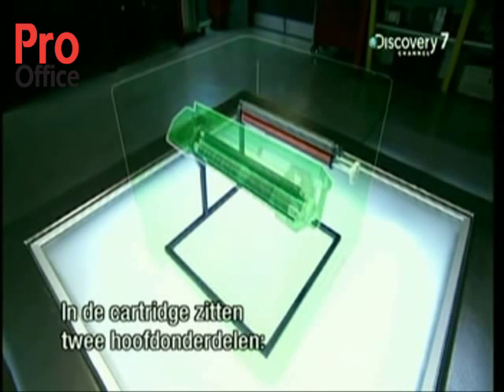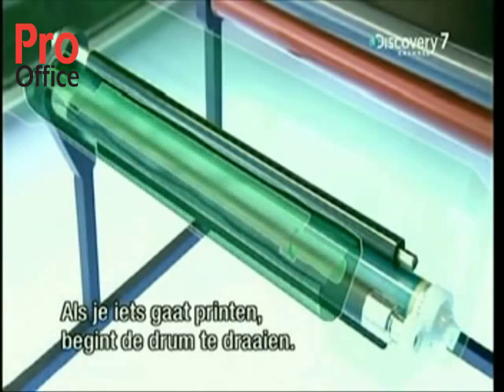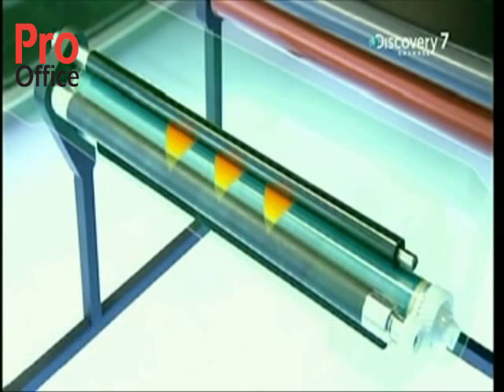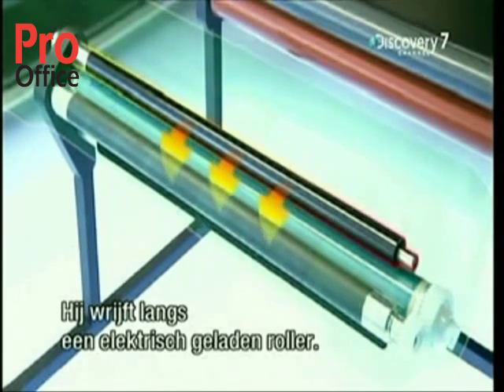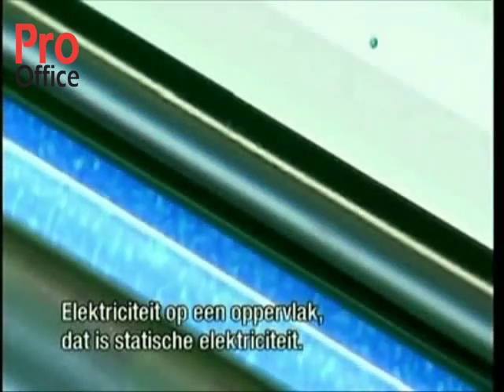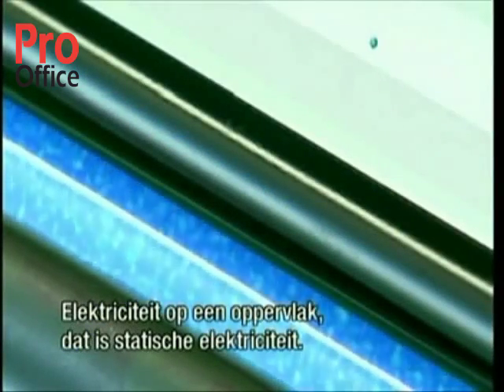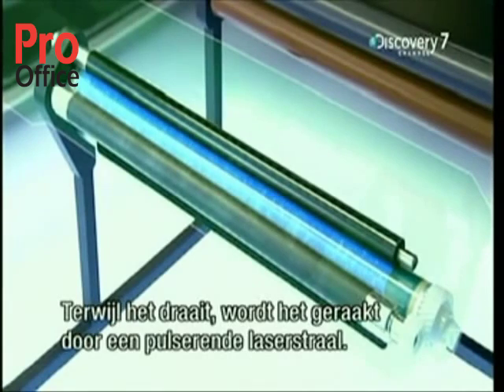Inside the print cartridge are two main components: the drum and the toner hopper. When a print job starts, the drum begins to turn. It brushes against an electrically charged roller that coats the drum surface with negative charges of electricity — static electricity sitting on a surface. The drum has a light-sensitive surface, and as it turns, it gets hit by a pulsing laser beam.